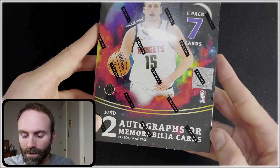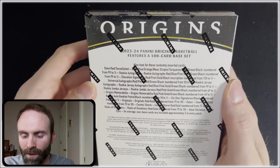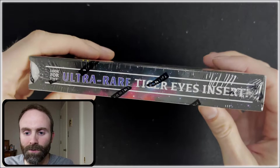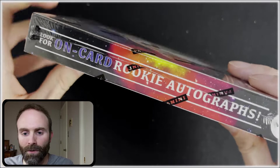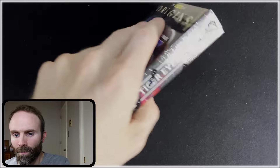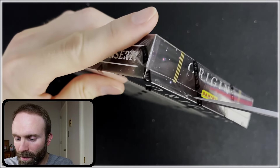We got two autos or mem cards on average. Cards numbered down to one, potential rookie autos, and they could be on card. Ultra rare tiger eyes insert, and on-card rookie autos — that'll be my first on-card auto pulled on the channel if I can get one, which would be awesome. Some of these cards look really nice, so I'm kind of excited about that.